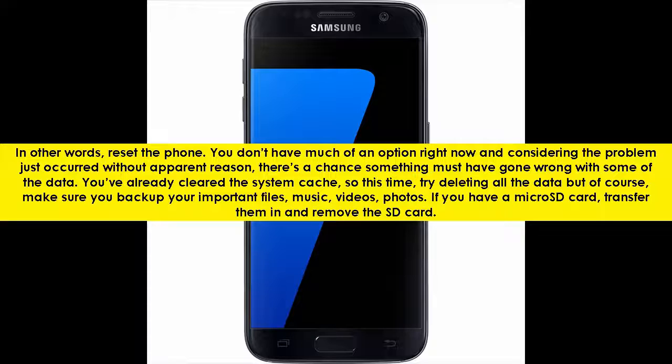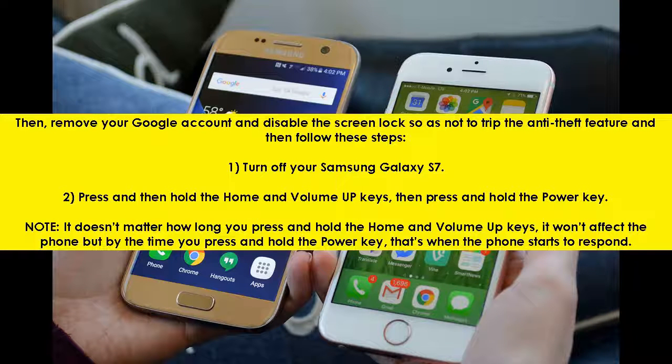You've already cleared the system cache, so this time try deleting all the data. But of course, make sure you back up your important files — music, videos, photos. If you have a micro SD card, transfer them in and remove the SD card. Then remove your Google account and disable the screen lock so as not to trip the anti-theft feature, and then follow these steps.